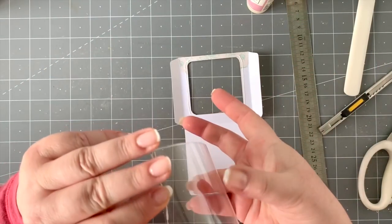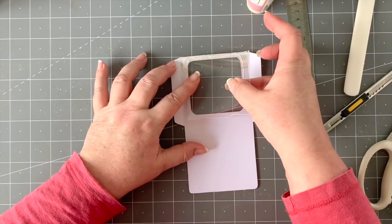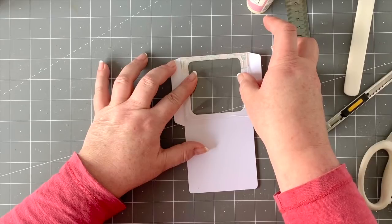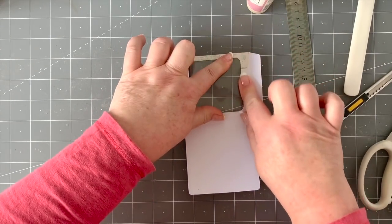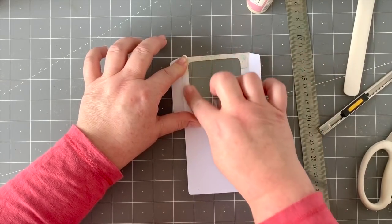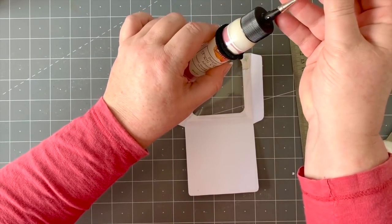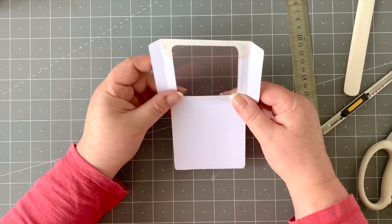Grab it in the middle and place the acetate down, then run your finger along it. Let that dry for a minute — I'd leave it to dry for a bit.